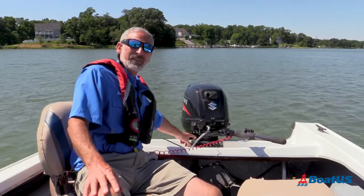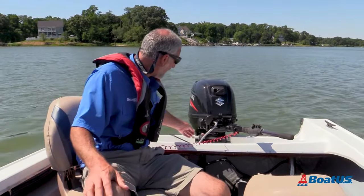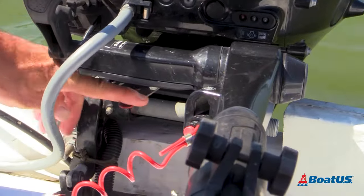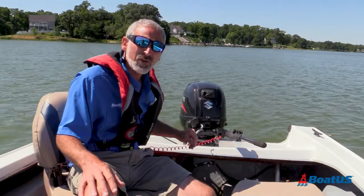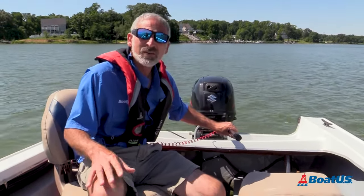This little lever down here is important to know about — it's a tensioner. Some people call it the co-pilot. You slide it back and forth to increase or reduce the amount of tension it takes to swing the tiller. You can set it wherever you're comfortable with, but it's usually good to have at least a little bit of friction in there to prevent oversteering.